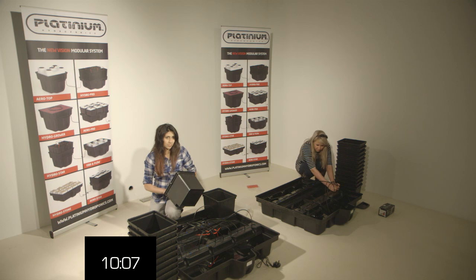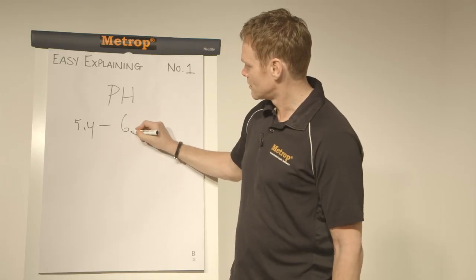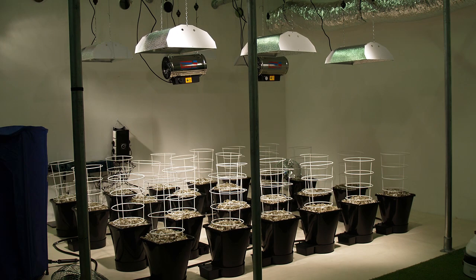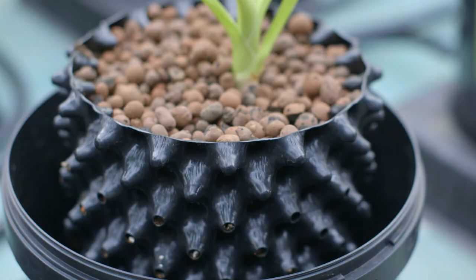Welcome to episode 2 of Hydro Show, the gardening show of the future. Coming up on today's show: the girls attempt to set up a 12-pot dripper system in this episode's presenter challenge. Gemma interviews Macro Dong from OG Reflector. We get some quick grow tips from Robbie of Metrop Concentrated Nutrients and Michael at Holland Hydroponics.